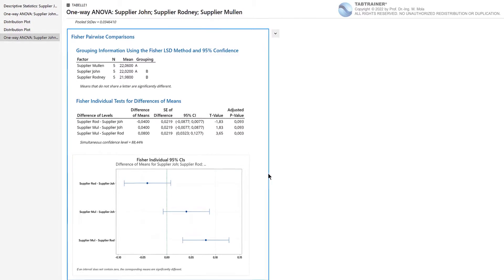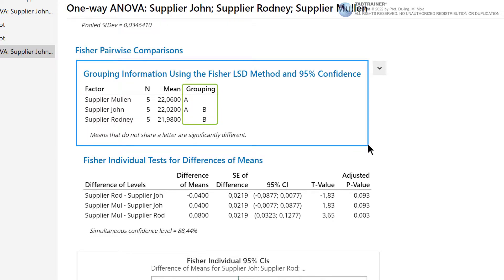Under Results, we activate the options: interval plot for differences of means, grouping information, and tests, then confirm with OK. Looking at the output window under Fisher Pairwise Comparisons: the comparison test works with grouping letters interpreted as follows. Identical grouping letters mean that the respective factor levels do not differ from each other; unequal grouping letters mean the factors differ statistically significantly. Supplier Mullen has letter A, supplier Rodney has letter B — so their mean ball bearing diameters differ statistically significantly. Supplier John has both letters A and B, meaning John does not differ significantly from either Mullen or Rodney.